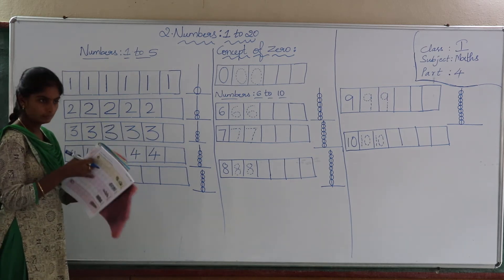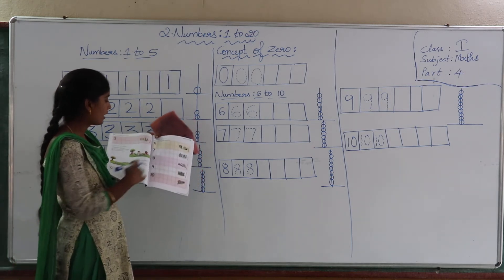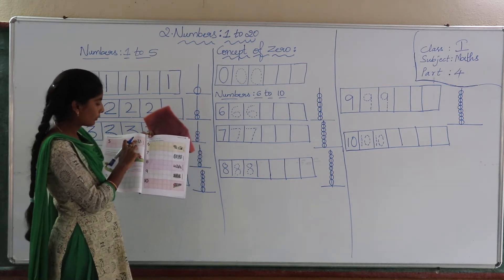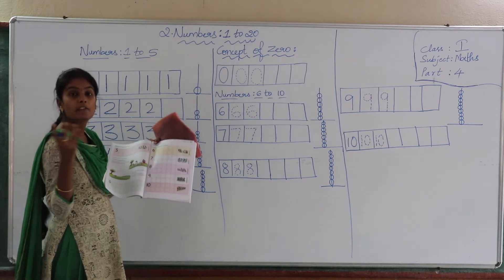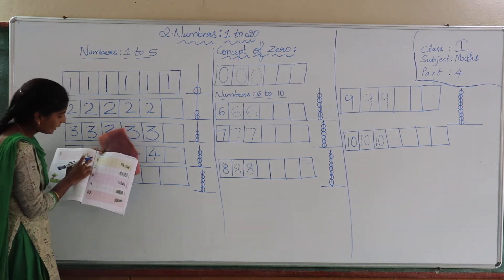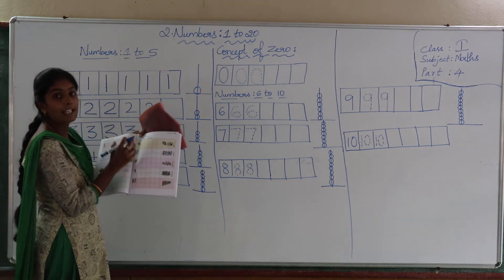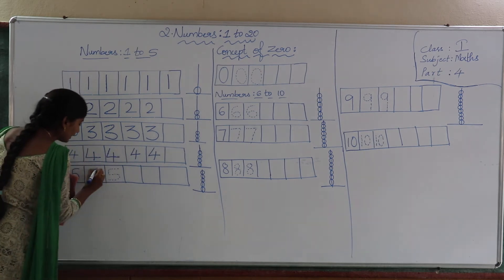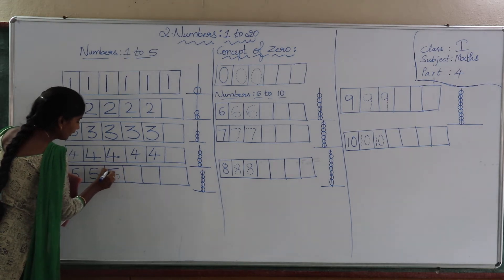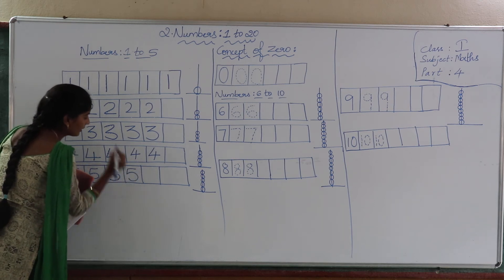Turn to page number 16. In page number 16, how many children are playing football? Count: 1, 2, 3, 4, 5 — 5 children are playing. So here we are learning about number 5. Count how many are there: 1, 2, 3, 4, 5. Join the dotted lines, children. When you join the dotted lines, you will learn number 5. Now practice number 5 in the practice space.